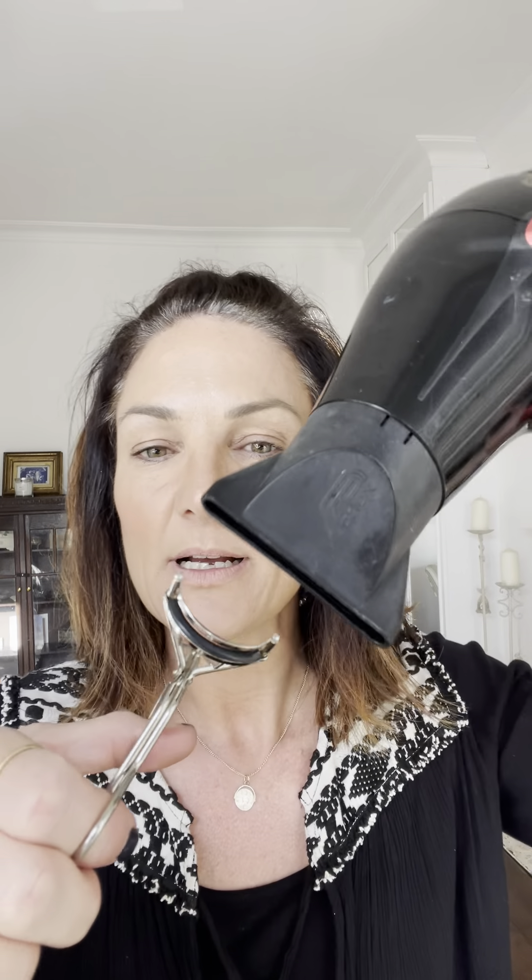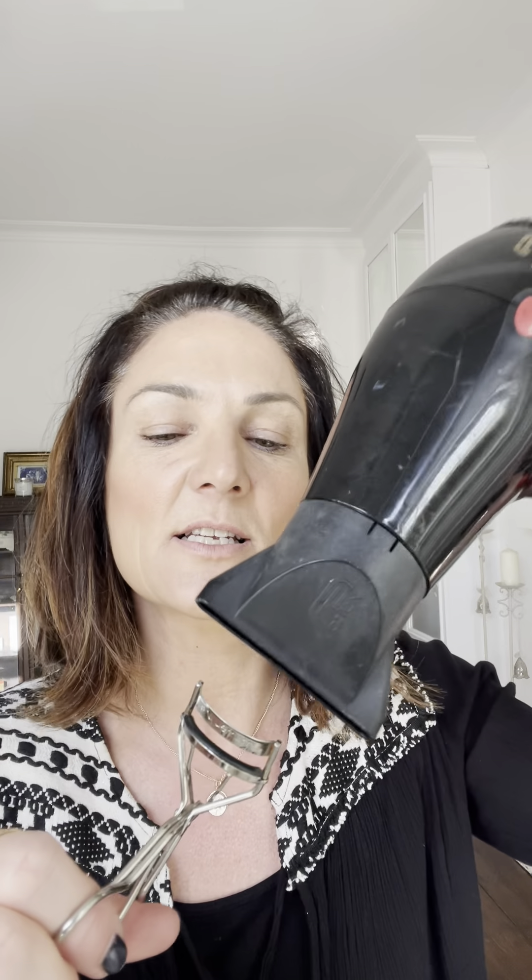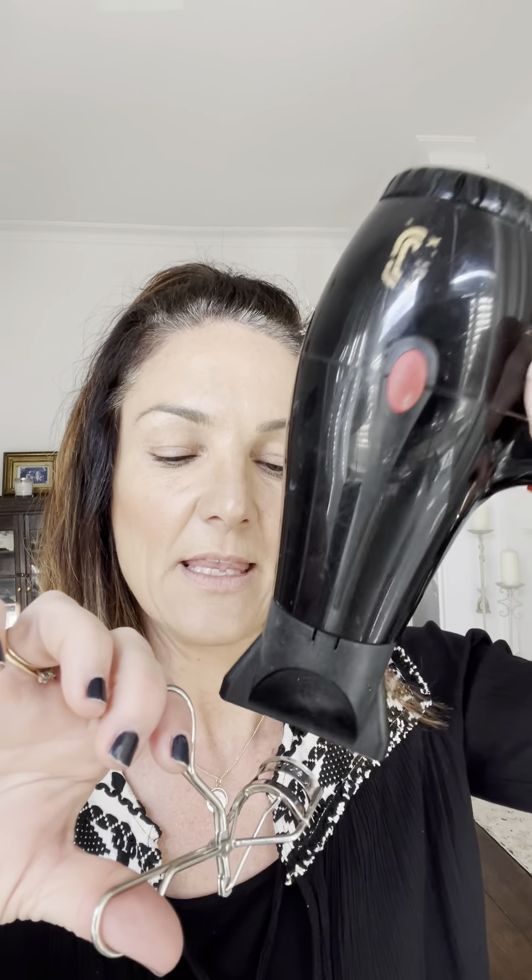I don't use them on myself — luckily mine go up naturally — but I'm going to show you a little trick. Get your hairdryer and warm up the insides of the curlers. Then put them on, making sure the metal is not too hot, and squeeze them shut.